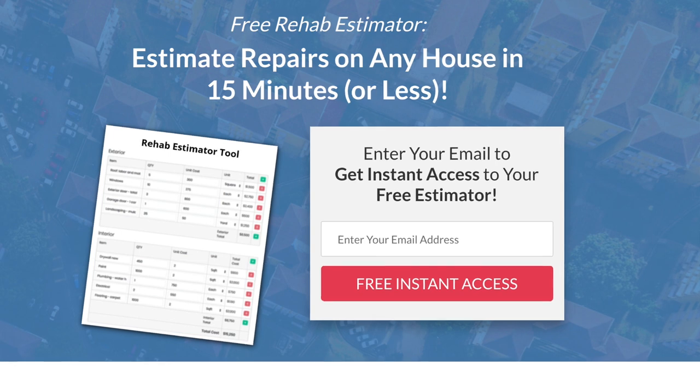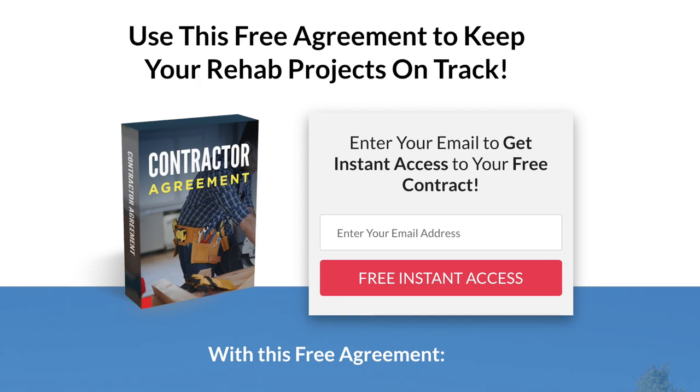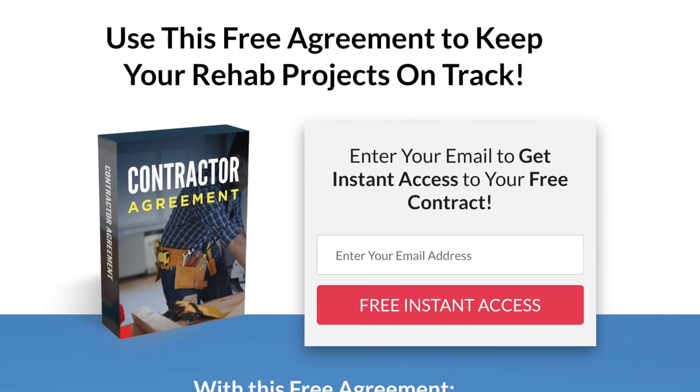I've got a few free resources to help you on your next fix and flip project. First is my rehab estimator tool — with built-in pricing for each item, you simply enter quantities and it adds up your total rehab cost. I'll put the download link in the description below for free. Also make sure to get my contractor agreement before you hire a contractor — it has 15 must-have clauses for avoiding costly mistakes, delays, and miscommunication. Download link is in the description below.